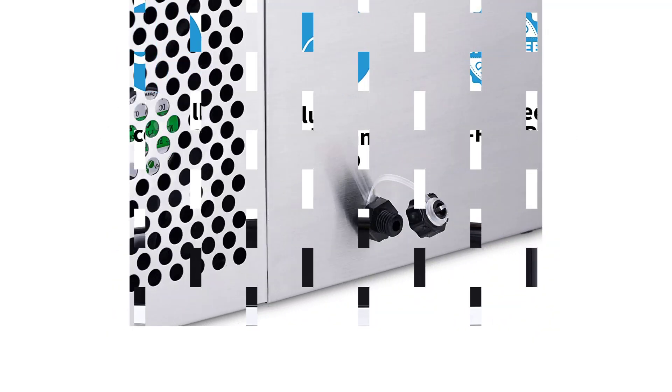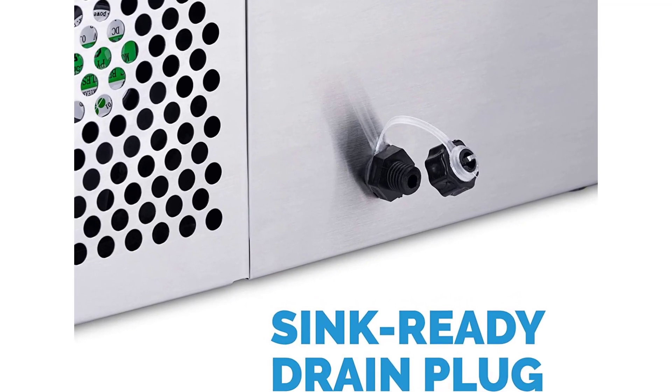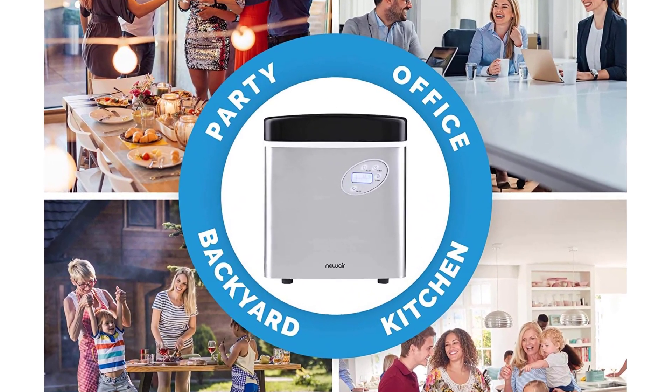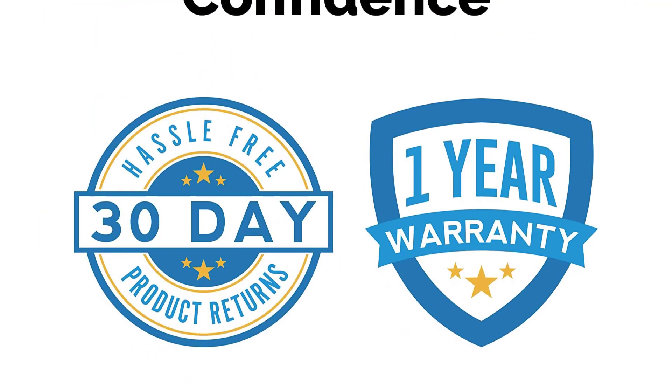Our lab tester noted that the bullet ice cubes were a bit cloudy and somewhat irregular in size, and that the machine made a strong whirring noise during operation, but its performance made up for that. The machine can be tricky to drain since it's so big and heavy, so you may want to lay a dish towel underneath to pick up any dribbling during the draining process.